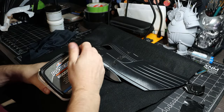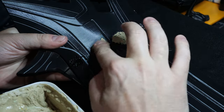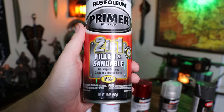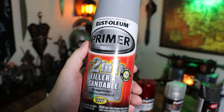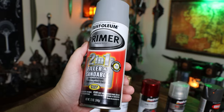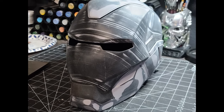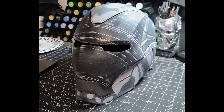Because you've created holes in your print, go back and fill them in with wood filler. Once dry, sand down all the excess and repeat until you get a very smooth surface. Once all parts were sanded and smooth, I coated the entire helmet in Rust-Oleum two-in-one sandable primer — rinse and repeat with filler, primer, and sanding until you get a smooth surface you're happy with. It's now time to focus on electronics before the helmet is painted.